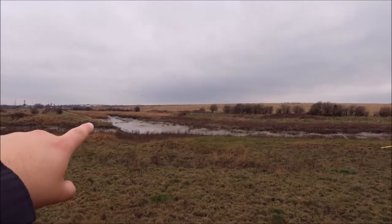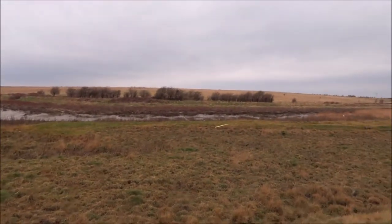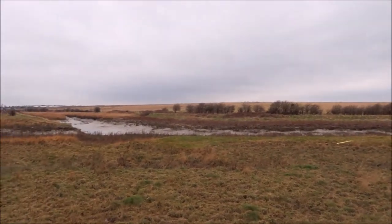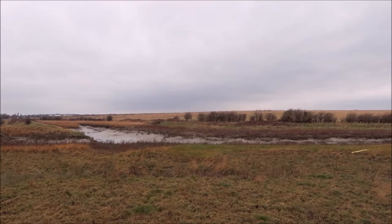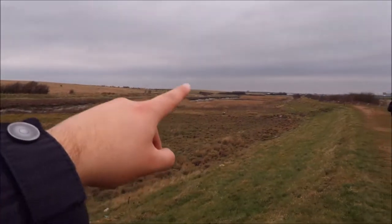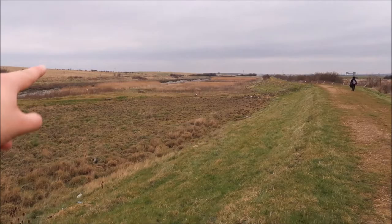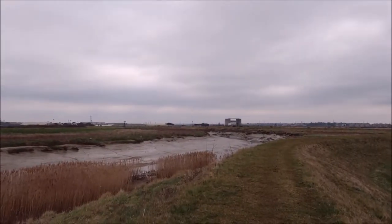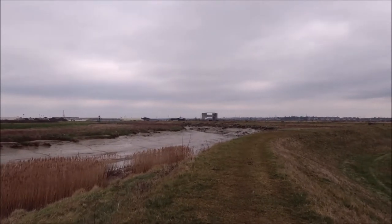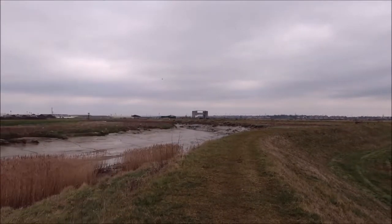Right here you can actually see the River Cray joining the River Darent. The reason that's quite important or interesting is the River Cray up until here is the border between Kent and Greater London. So from here on out, the River Darent will be the border between Kent and Greater London. We've been walking along this super wriggly path for quite some time now, and we're slowly getting closer to the River Darent Tidal Gate, which is right on the Thames.